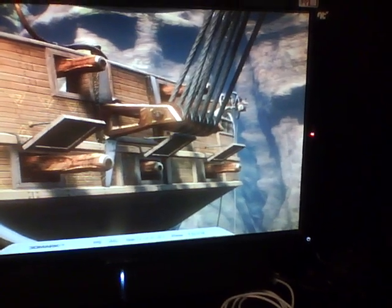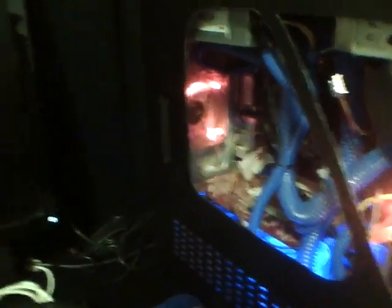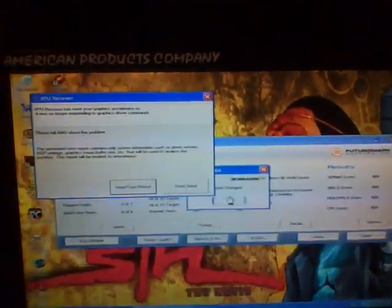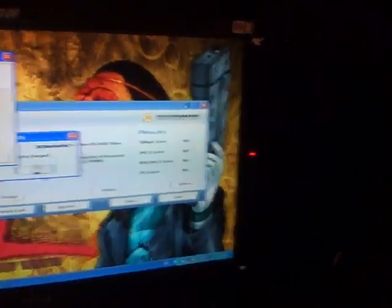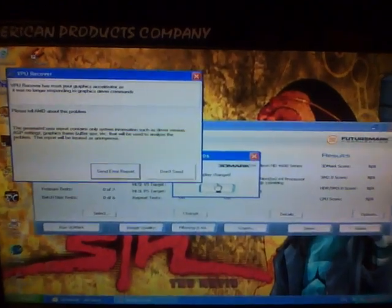I'm doing some overclocking on my 4670 HD and it seems like 860MHz is the limit. It was doing fine up to 850MHz — kind of surprising. It seems like I found the limit there. Kind of unfortunate. I don't think this motherboard lets me increase the voltage to keep going.